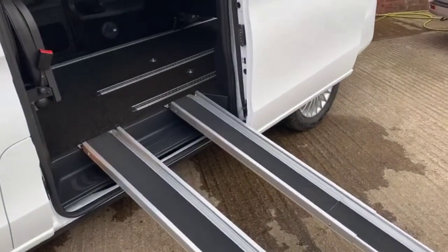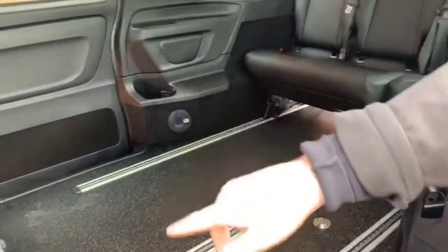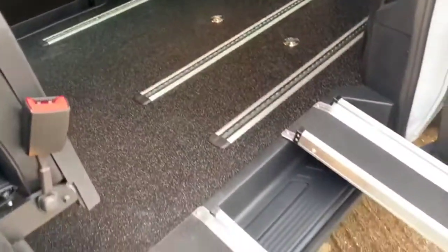On this model we've got telescopic ramps — the wheelchair can go straight up into there facing backwards. Push it back and you can strap it onto the straps. Two telescopic lightweight aluminium ramps.